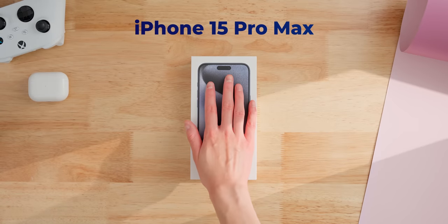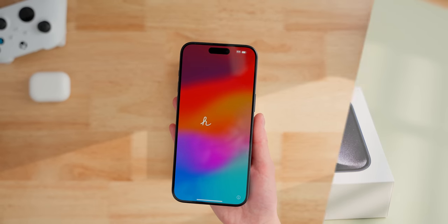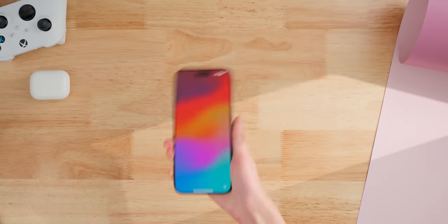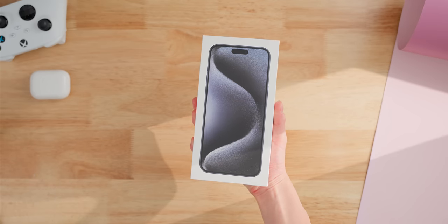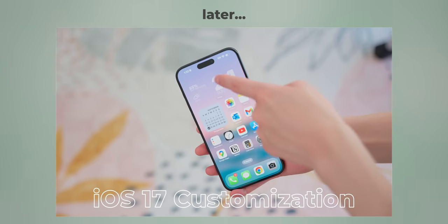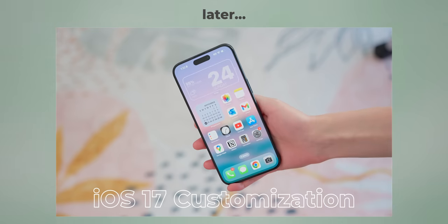This is the new iPhone 15 Pro Max. It's got a new titanium build, a USB-C port, a five-time telephoto lens, and some other interesting changes. Let's unbox this, test out the new features, and I'll also show you the first 10 things I would do to take maximum advantage of this phone with iOS 17 and get it looking something like this.